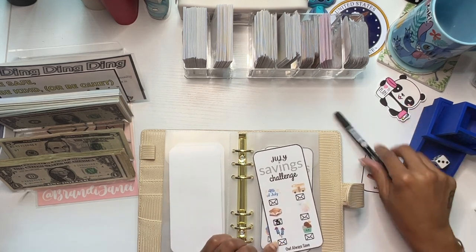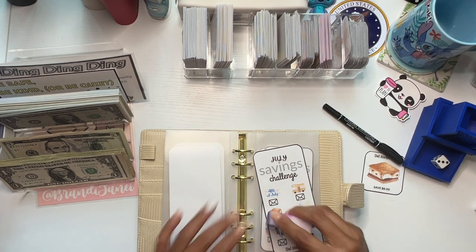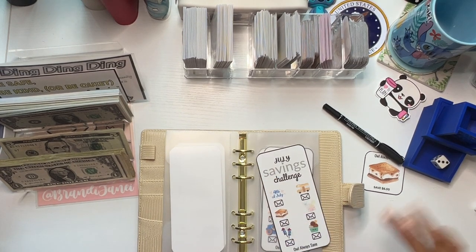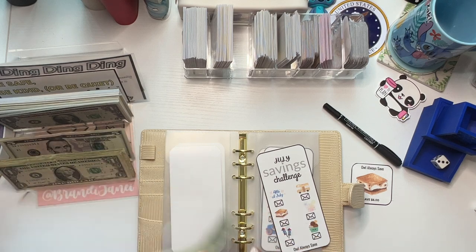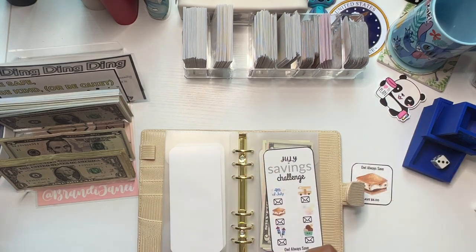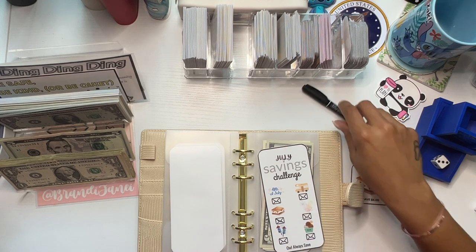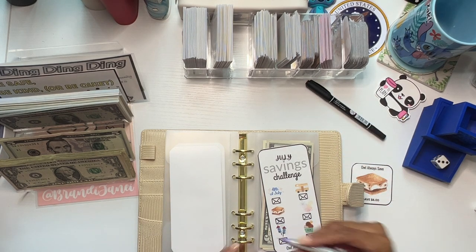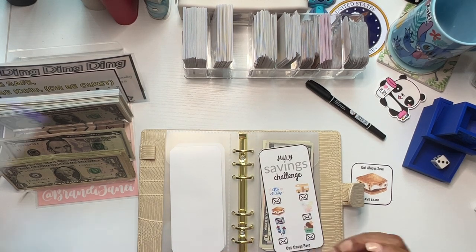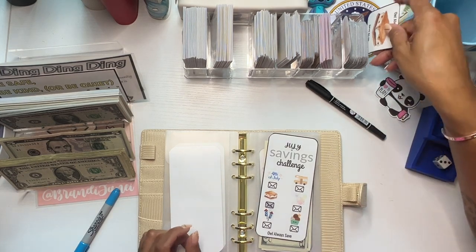I guess the envelope is so you can mark it off. Maybe I should color it. Yeah, maybe the envelope is to color. All right, let's put that one in the back.